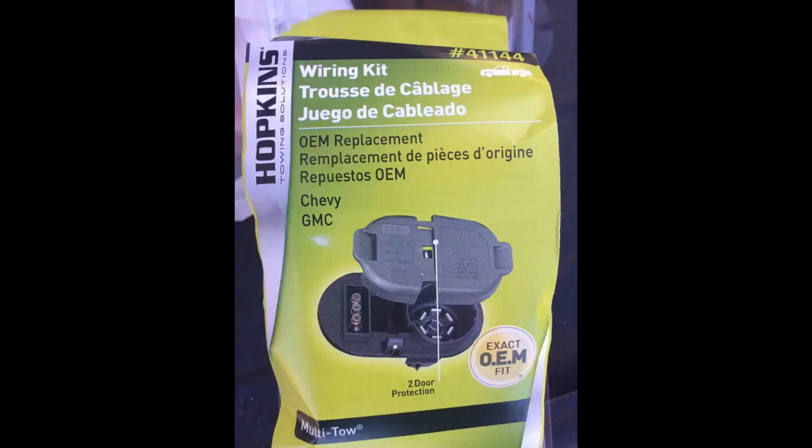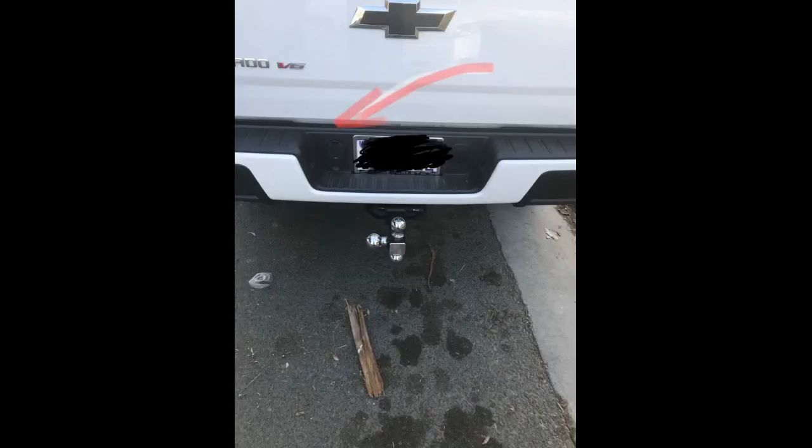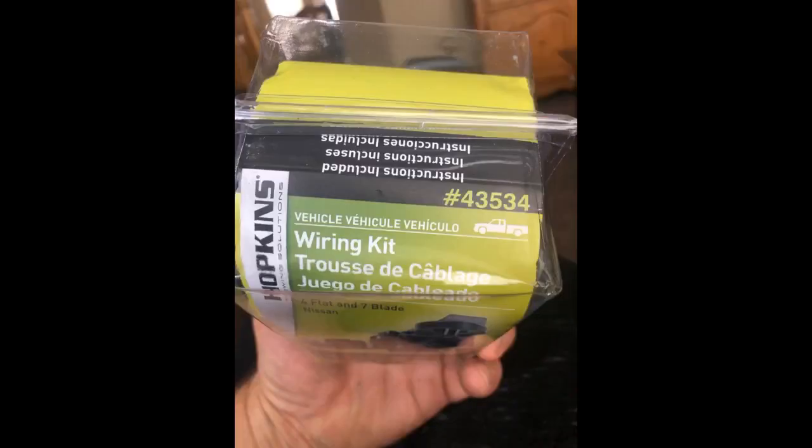My Hopkins 41144 vehicle wiring kit came earlier than expected along with wiring instructions, butt connectors, and electrical contact grease. I bought some inexpensive heat shrinkable butt connectors instead of those provided, hoping to keep water out of connections. I searched for videos for my vehicle installation and it was explained perfectly. The printed wire connection instructions are simple and easy to put together.